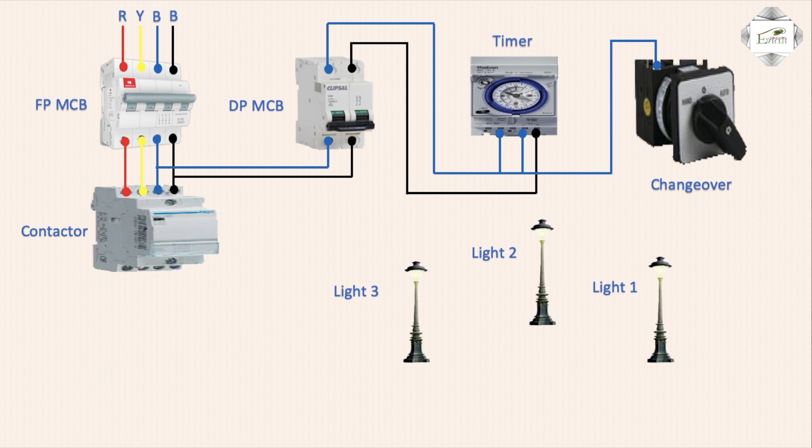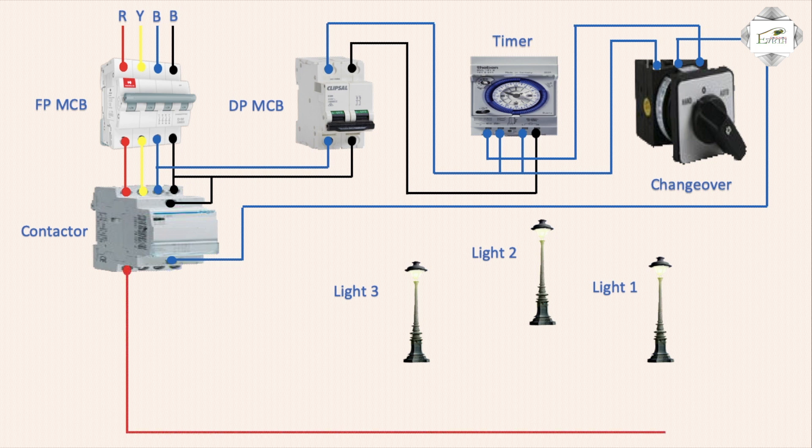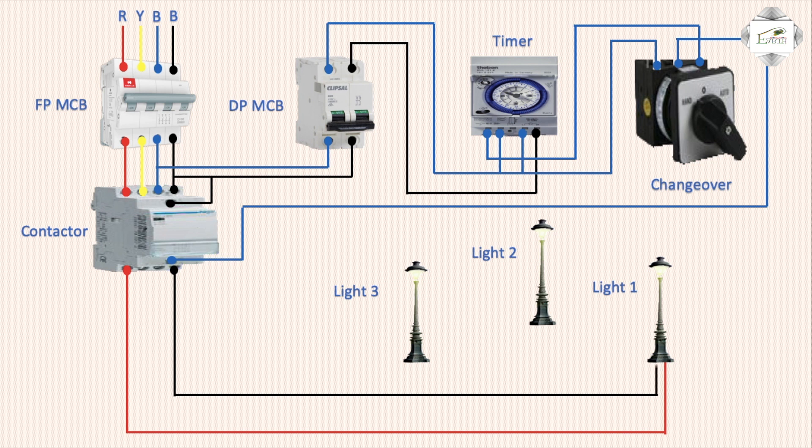Left input connection. Timer outgoing to right input connection, and change-over outgoing to magnetic contactor A2 connection. A1 connects to negative, phase line input, and electric pole line 1 — neutral full circuit.